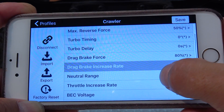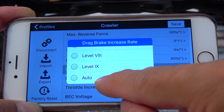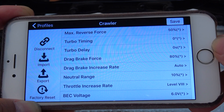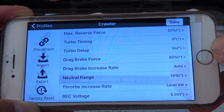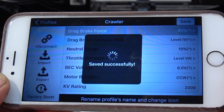Another adjustment I do is the drag brake increase rate — I change it from level 4 to auto. The auto setting means in full throttle the brake reaction is softer, and in low throttle the brake reacts immediately and directly. Once all settings are done, I push the save button and the ESC takes the new parameters.